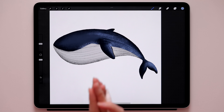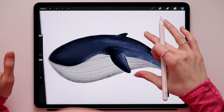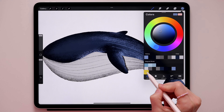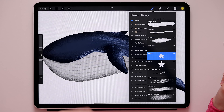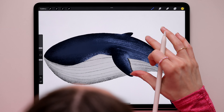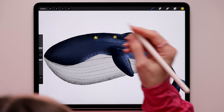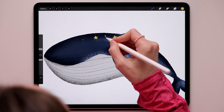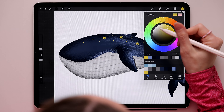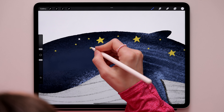Now we'll add cute little stars on top of the whale because he is magical. Create a new layer and call it 'Stars'. Switch the brush color to yellow and select the Star brush - make it about 3% size. Add a few stars along his back, then make the brush smaller and add smaller stars. Then switch to pure white and add white stars as well.